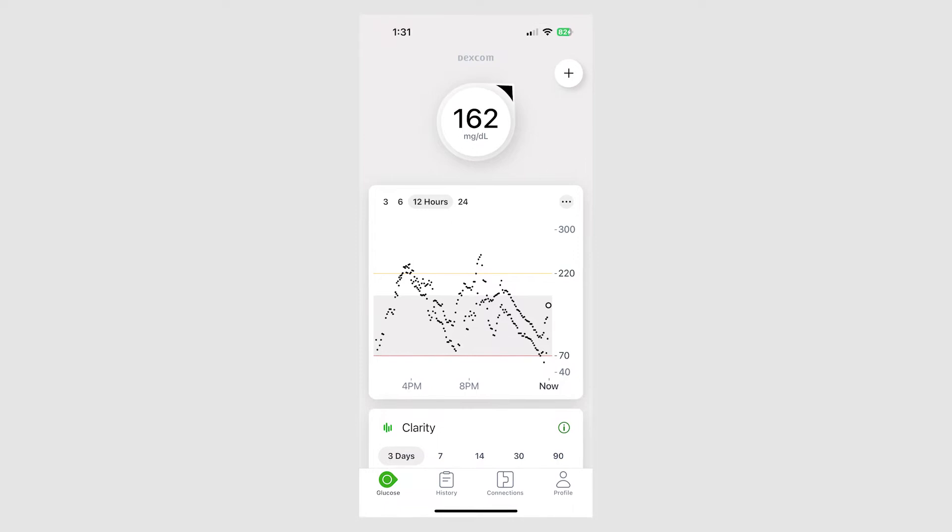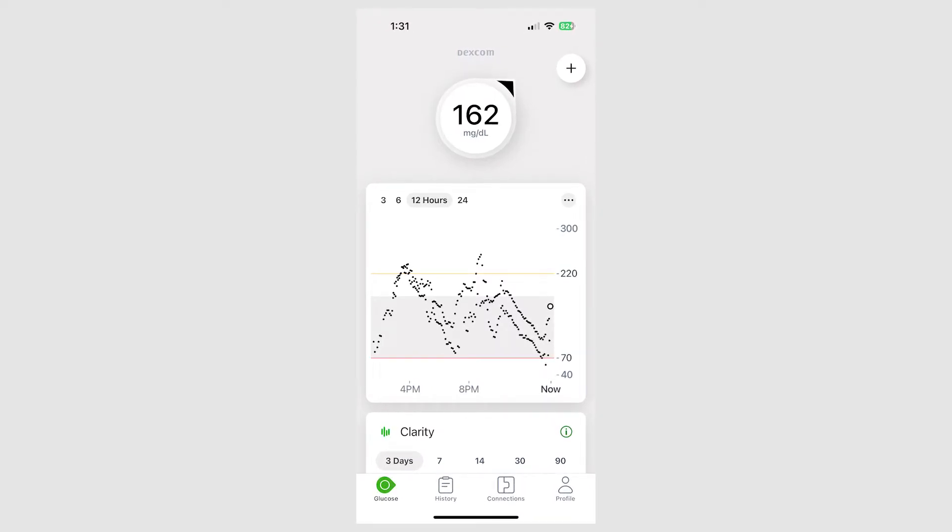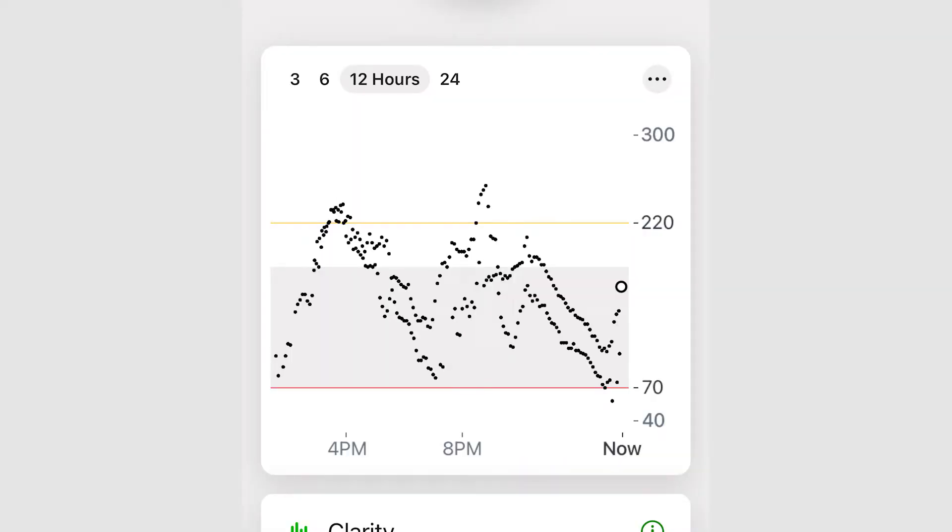I did a whole video on how that works, so I'll link that. Interestingly, because you can stack sensors, there's a glitch that gave me a peek into how consistent and accurate the G7 data is. When you have both sensors on at the same time and you deactivate the older one, you see a graph with the two numbers side by side on the app. The rises and falls are very, very consistent. There may be some difference between the actual readings, but what we're reading these sensors for is to know how quickly we're rising and falling — so our automated systems know how much insulin to give or pull back.